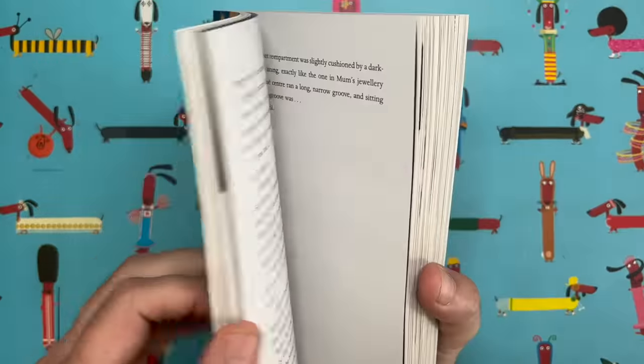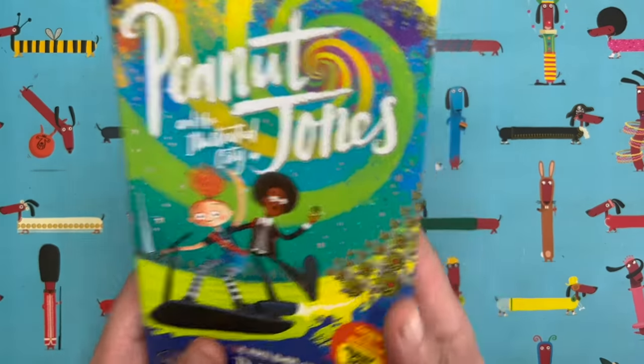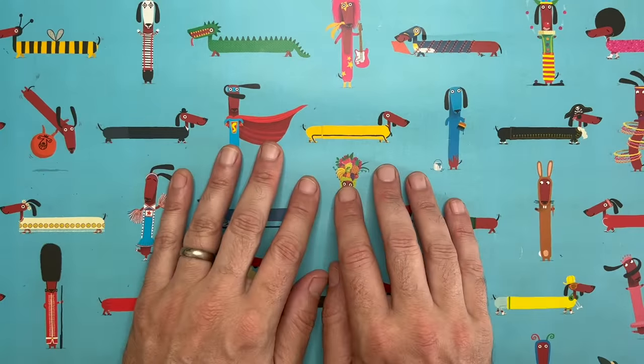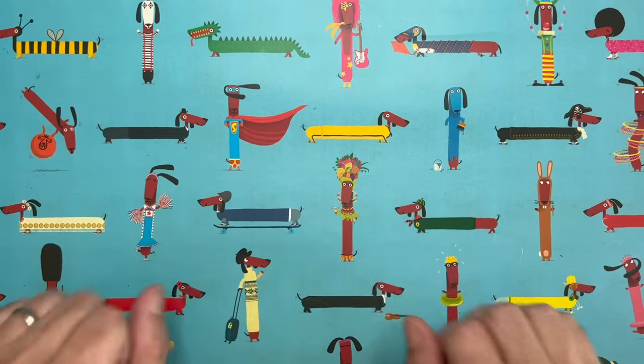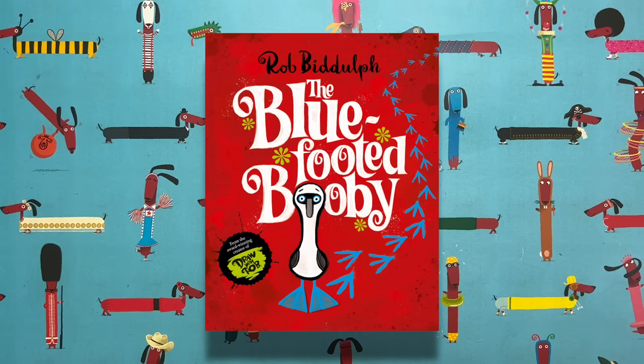It's full of nice drawings — a very good one to read as a class. I've got a couple of new books coming out, and I've only just finished making them so I don't have any actual copies yet, but I'm going to show you the covers. I have a new picture book coming out and this is it: The Blue Footed Booby. It sounds a bit rude, but a booby is a type of bird, and it really does have blue feet. That's a really fun story coming out very soon.